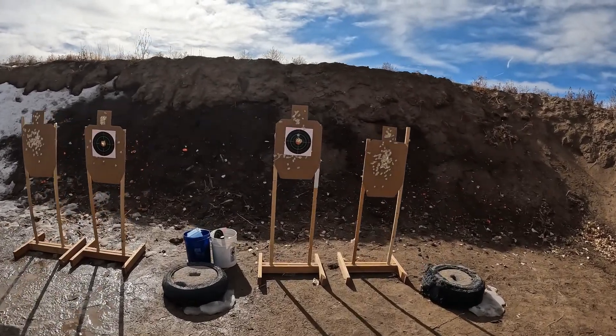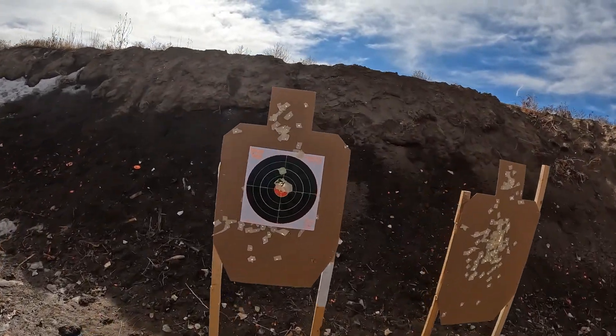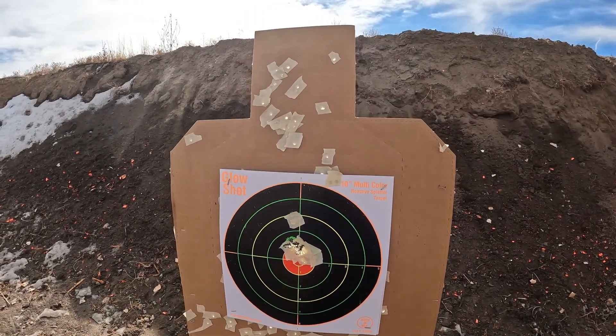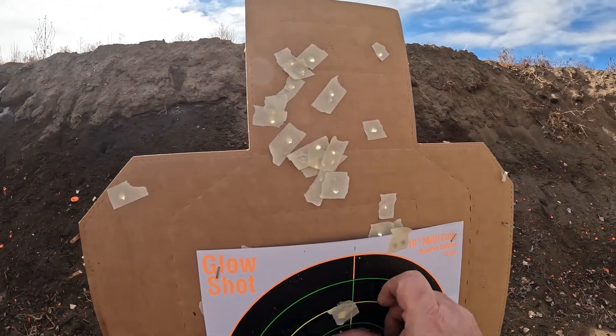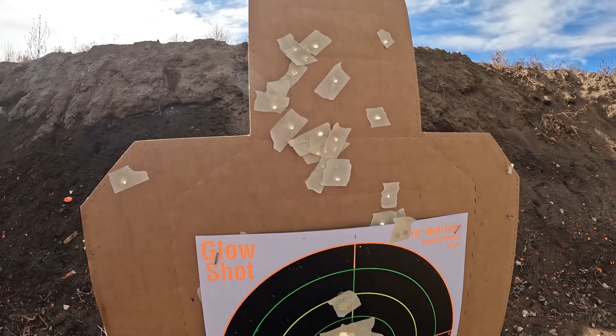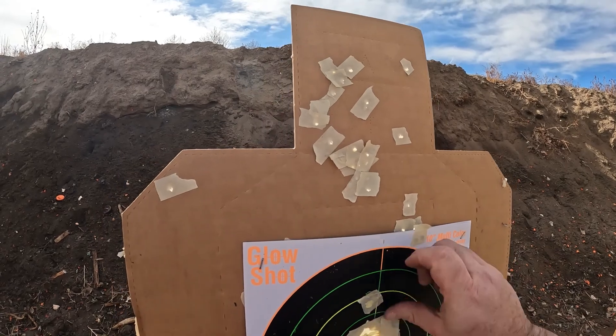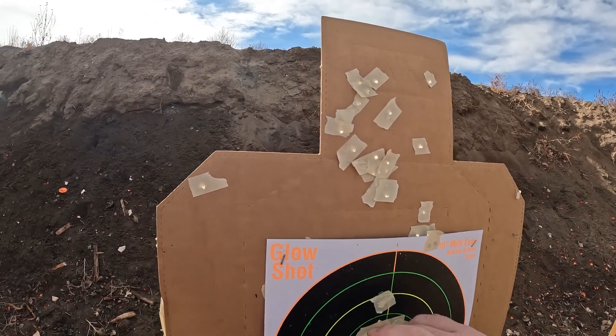Here's the .308 ammo I made — there's a 10-shot group of hunting ammo. I think we're good. Holy cow, I think we're good. Let's see how that goes up to 100 yards, but for sure here at 50 yards it's good.